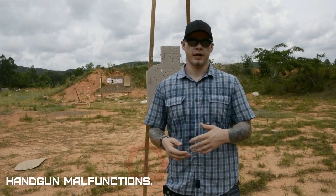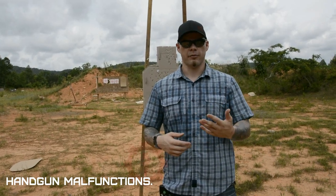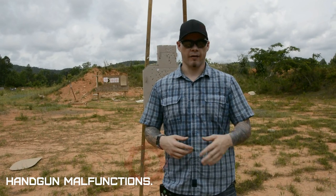It's in the name: tap, rack, reassess — versus tap, rack, bang — because obviously the time it takes us to fix our malfunction, our threat may stop being a threat. So we don't want to mindlessly train to fire after fixing that malfunction.